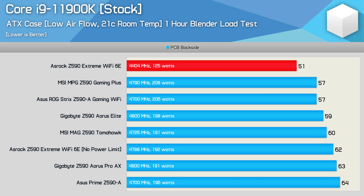Here's a look at the VRM thermal performance using a stock Intel Core i9-11900K processor. The first thing to note is that this is not an apples-to-apples test. The sustained CPU all-core frequency can vary quite a bit, with ASRock's Z590 boards again being by far the worst here, though they are still running within the Intel spec.